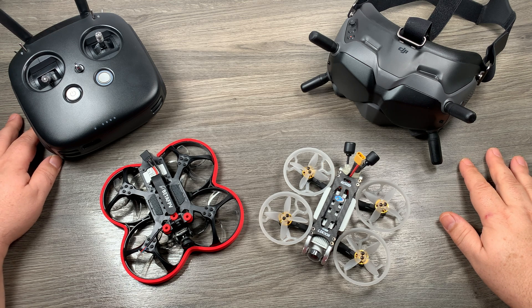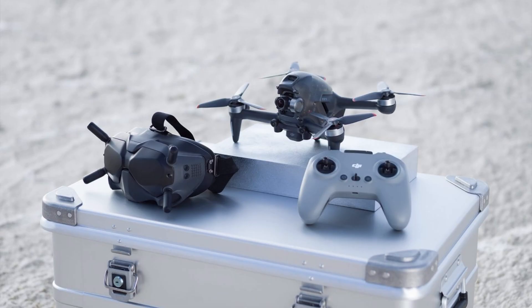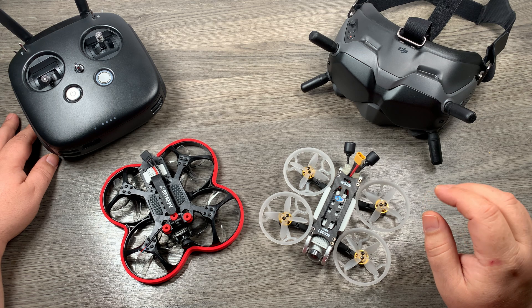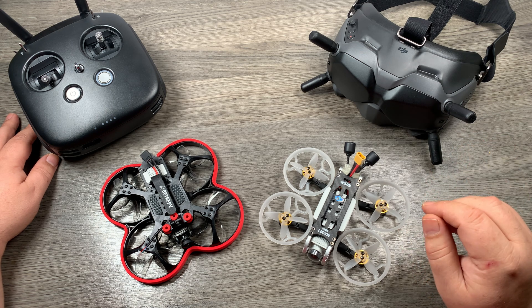G'day folks, my name is Sean and this is Air Photography. Today we're going to be talking about whether the new controller that comes with the DJI FPV drone — launching next week on March 2nd — is going to be compatible with existing air units. I've been asked this question several times on videos I've made about the DJI FPV drone, and I've seen it pop up on some of the Facebook groups where I've shared my opinion as well.